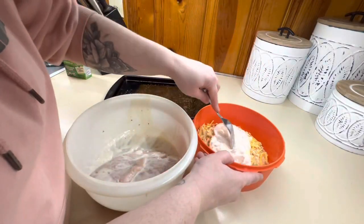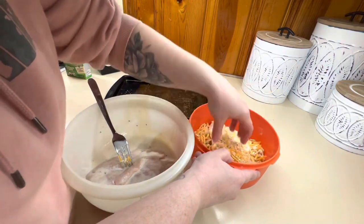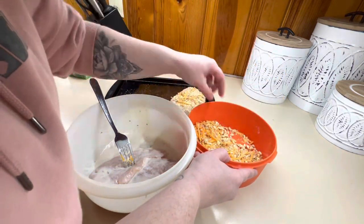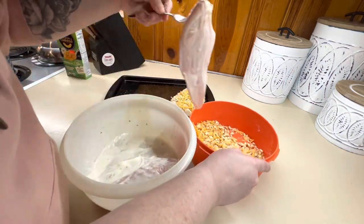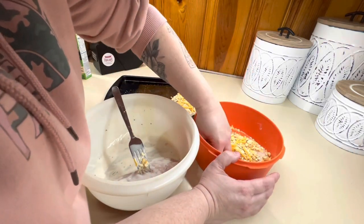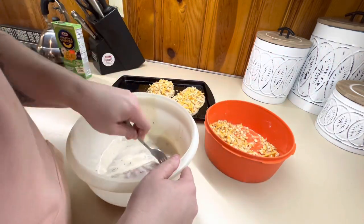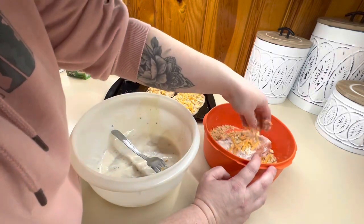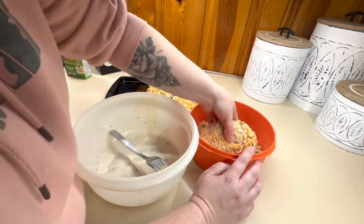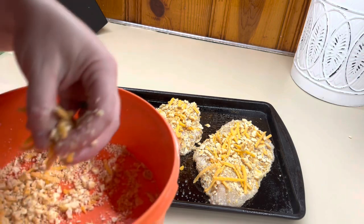Now we're just going to take and coat our chicken in that ranch and cheese mixture. I just kind of move it around and press it in. With the cheese being a little thicker it does take a little bit more effort, but it is definitely one of our favorites. If there's any cracker and cheese mixture left, I like to put some on top so I know that they're nice and full.